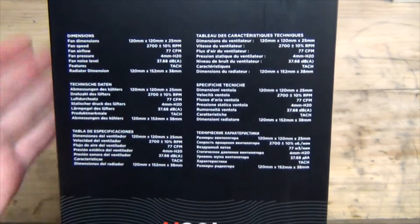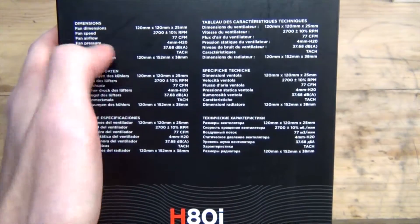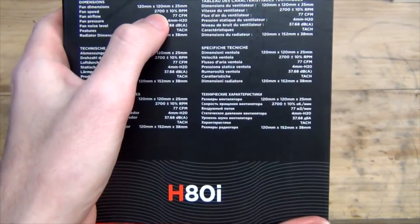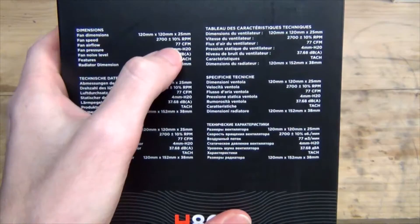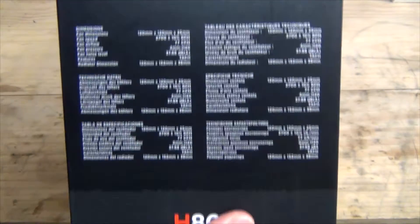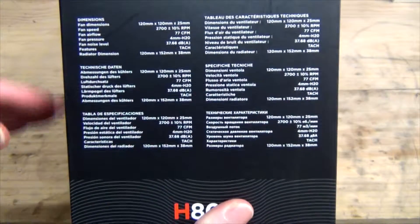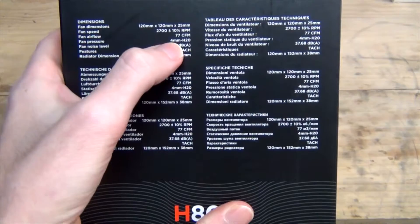On the side we have information about the basic specifications of the fans and the radiator. Fan dimensions are 120mm, standard 25mm deep. Fan speed is 2,700 RPM, which is quite high so it's going to produce quite a lot of noise. With an airflow of 77 CFM, which is reasonably high — but the important thing for a radiator, particularly one with a dense fin arrangement, is getting static pressure. Fan pressure is 4mm H2O, which is quite high and quite good.